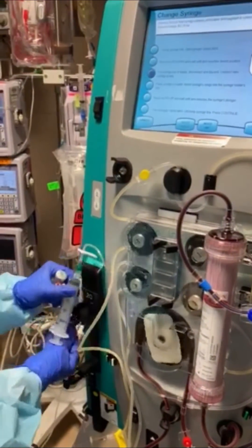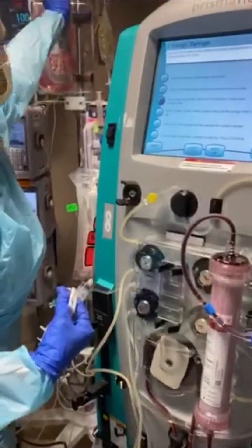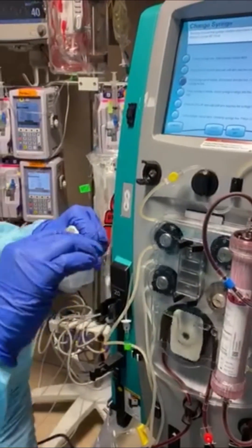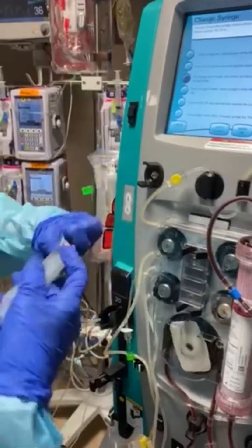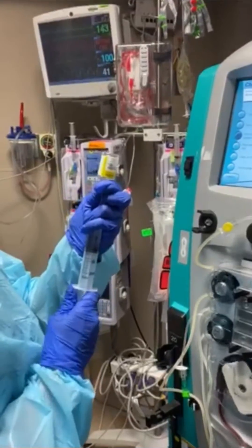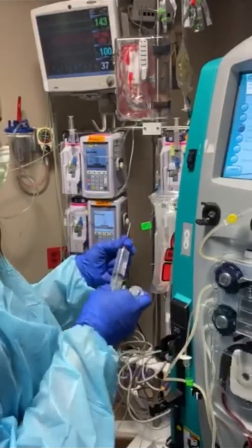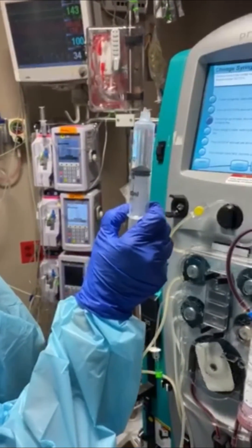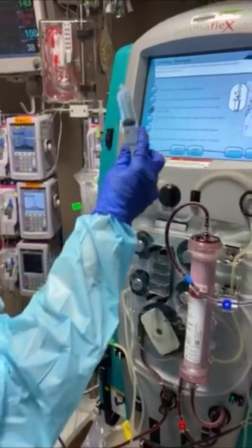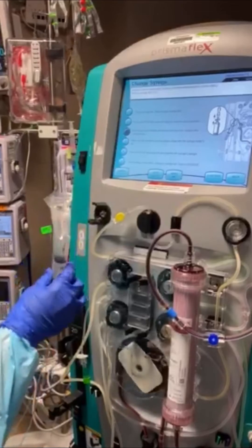Once it's down, pull the syringe out of the holder, disconnect, and discard. We have an order to refill ours since pharmacy is not sending pre-filled heparin syringes. The order is 10,000 units in 10 ml — you do not need to dilute it, just draw it straight up. Make sure there's no air in it. It's very important that the name on the syringe — BD — matches the syringe type shown on the machine.